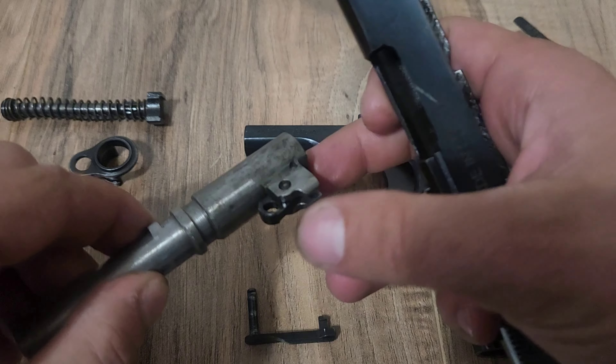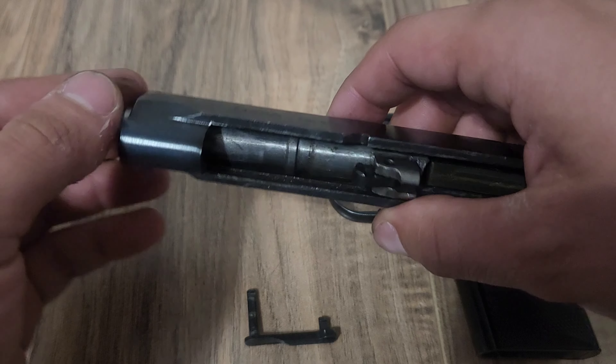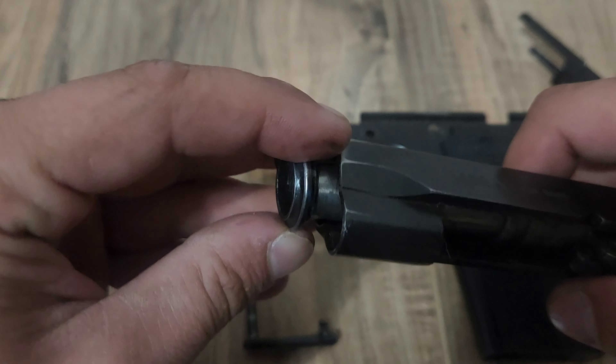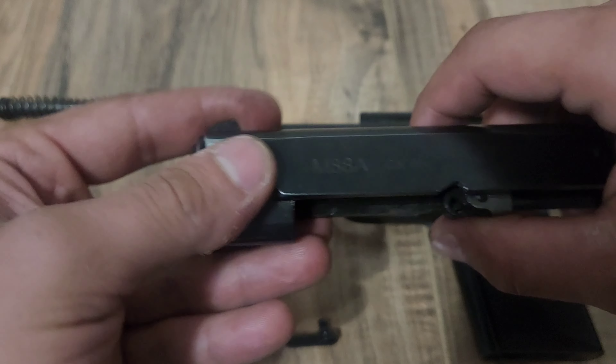You're going to take your barrel, again making sure that piece is downward, and just simply push it in through the front. From there, take your nose cap, starting with it in the 90 degree position, push it in, then rotate down.